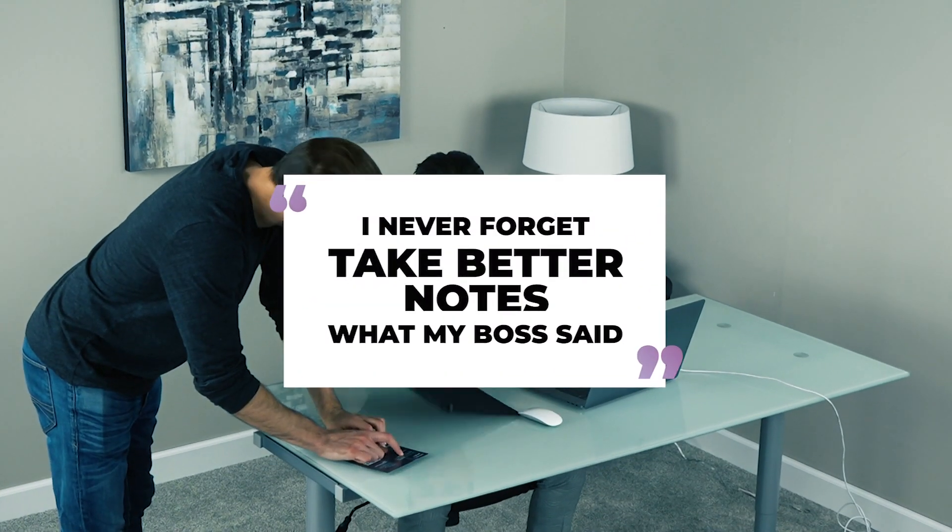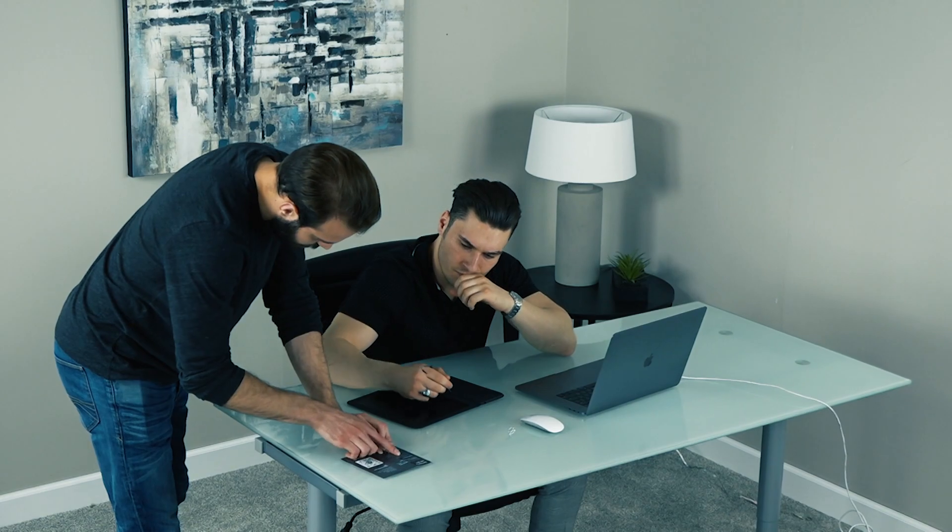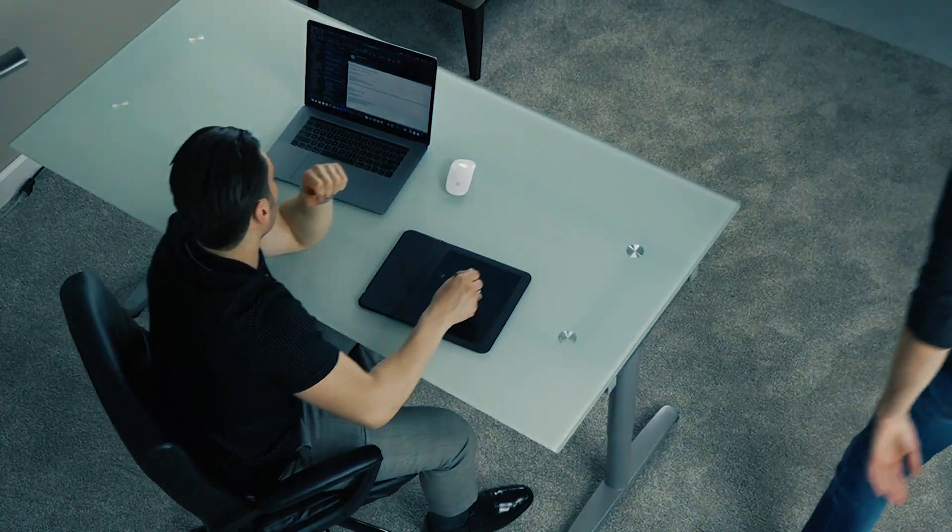The Nomoto Qi Charging Mouse Pad and Notepad is a new kind of hybrid, designed to make work more organized and efficient.